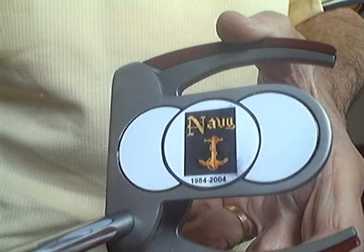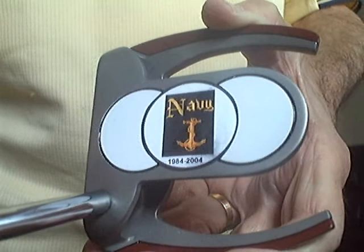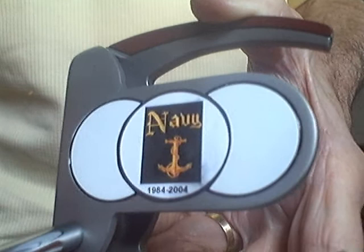Any of you guys that were in the service and were proud of your Army, Navy, Marines, Air Force, or Coast Guard — I've done many of them, different ones.